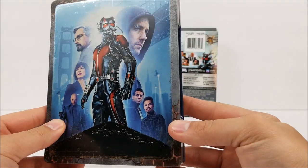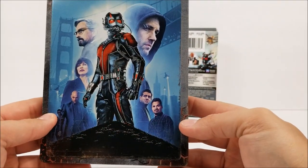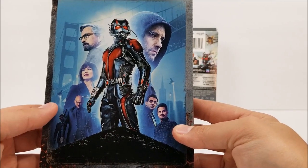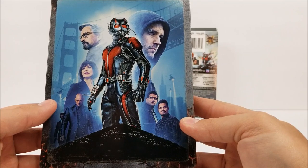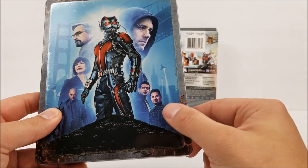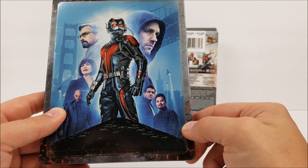On the front you do have that poster artwork, and I do have this poster in the man cave — I believe it's on one of the walls. It does have Ant-Man in his suit. You have Scott Lang, Paul Rudd, Dr. Hank Pym, Hope Van Dyne, and Michael Peña, who is hilarious in this movie. He plays Luis, I believe.